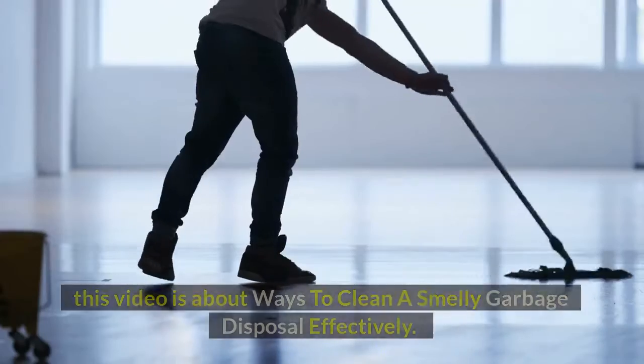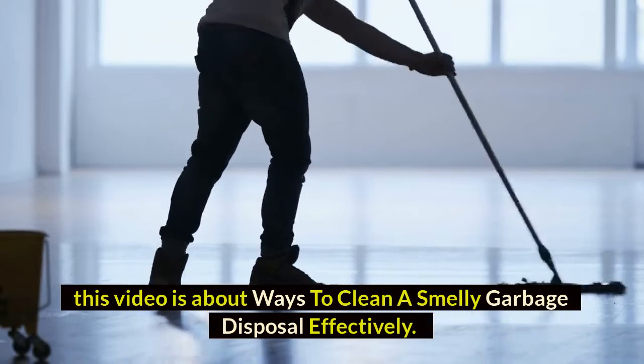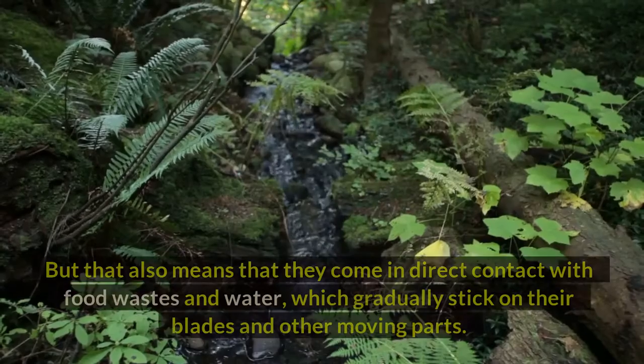Welcome to our channel. This video is about ways to clean a smelly garbage disposal effectively, so make sure to watch the full video.